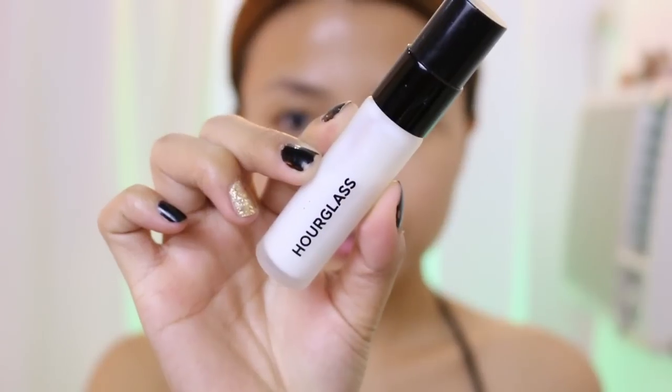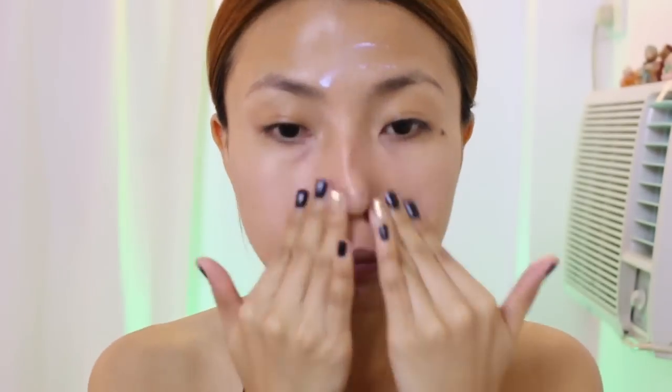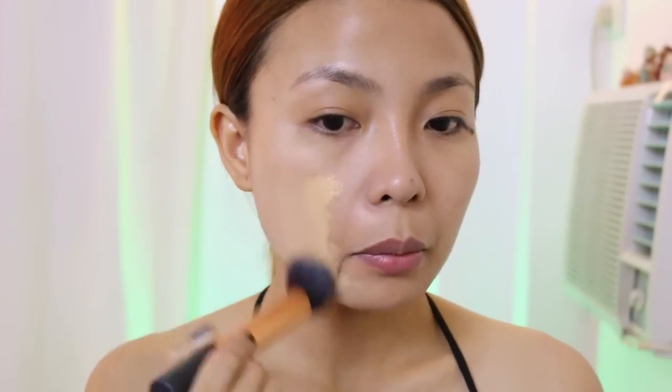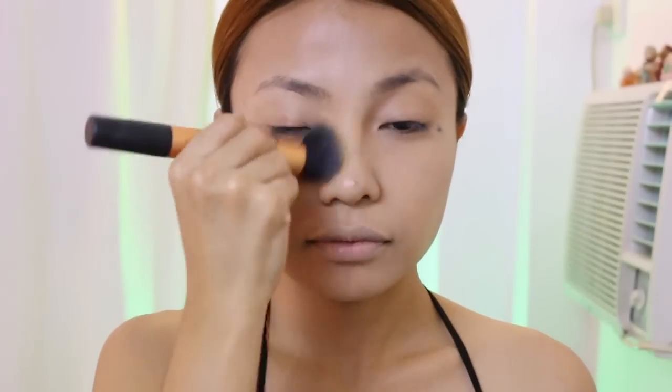Let's begin this Maleficent tutorial with a clean and fresh face. If you're going to put a lot of makeup, make sure to put primer. This will protect your skin from all the stuff that you are going to put later. Now apply foundation. This is the right time to use those lighter than your skin foundation that you've been keeping, because this look requires a lighter skin just like Maleficent in the movie.